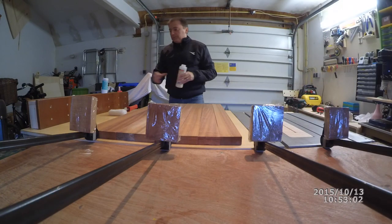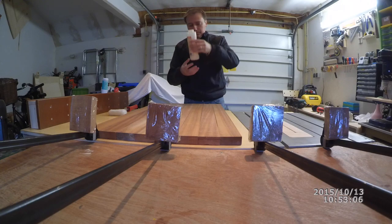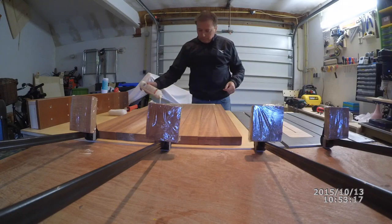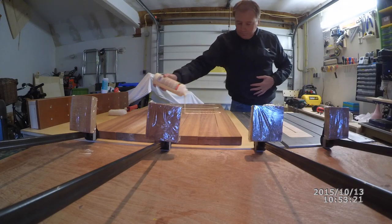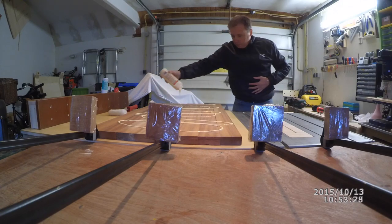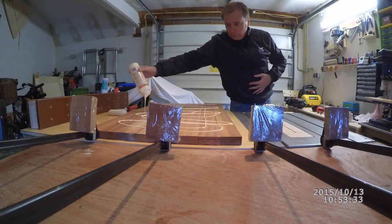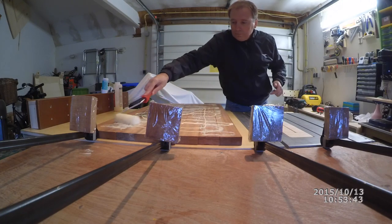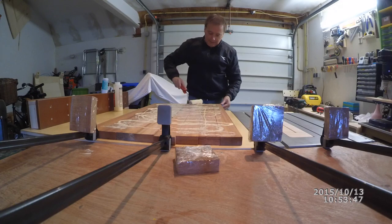We are then going to spread some glue on the face of the eight pieces — as much glue as possible — and it's going to be really nicely spread to avoid any gaps or areas where parts are higher than others.